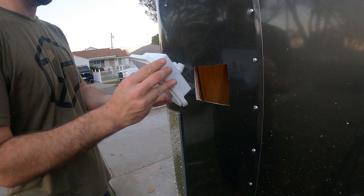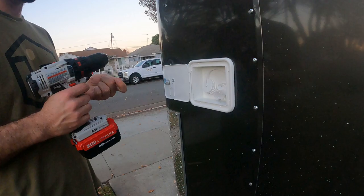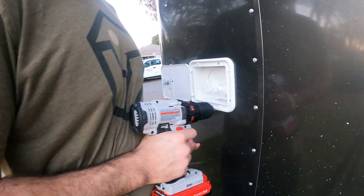I assembled a little wooden brace that this will be drilled into. I'm trying my best to keep things sealed up nicely — water damage is something I'd really like to avoid.